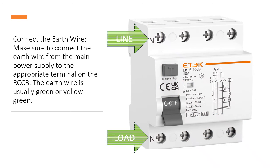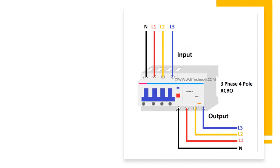Connect the earth wire. Make sure to connect the earth wire from the main power supply to the appropriate terminal on the RCCB. The earth wire is usually green or yellow-green.